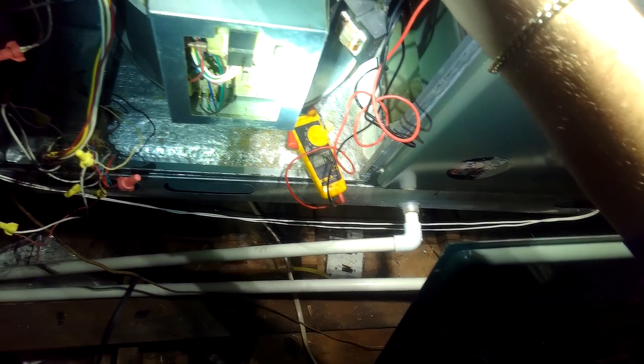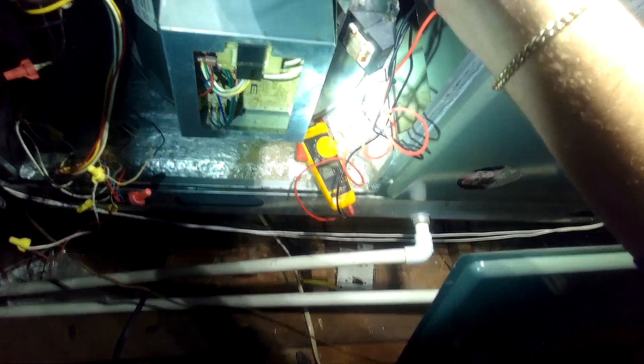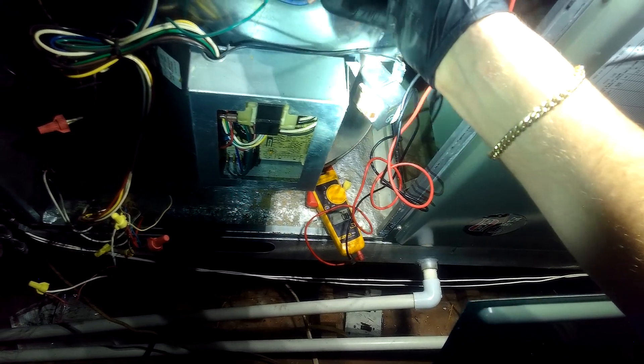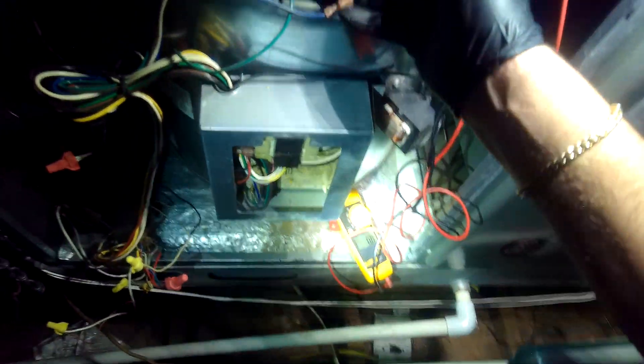Would you look at that — no power. We don't have power going to it. Interesting, look at that.